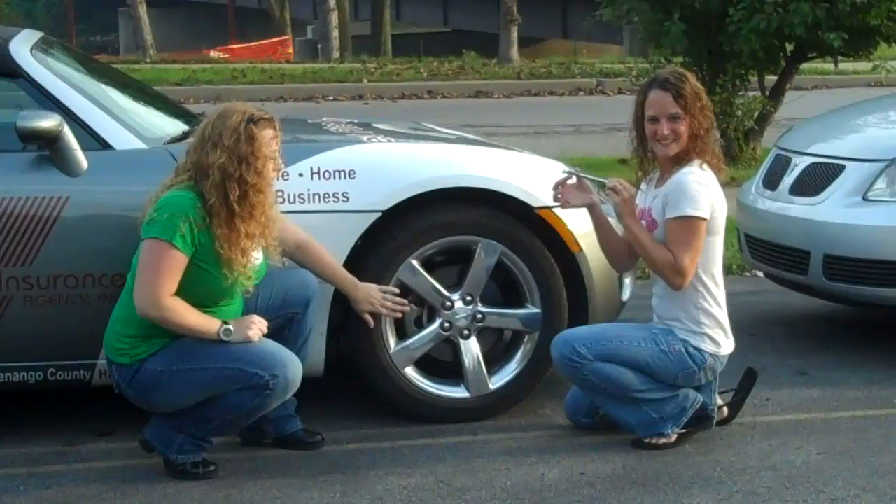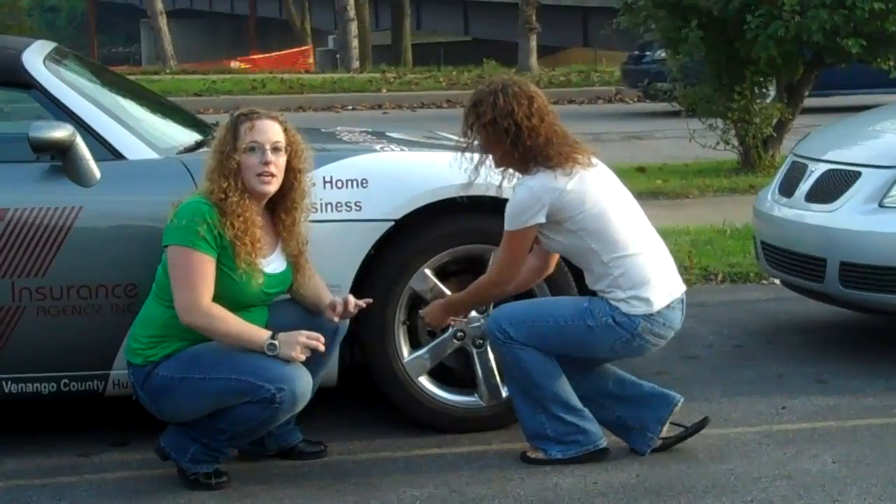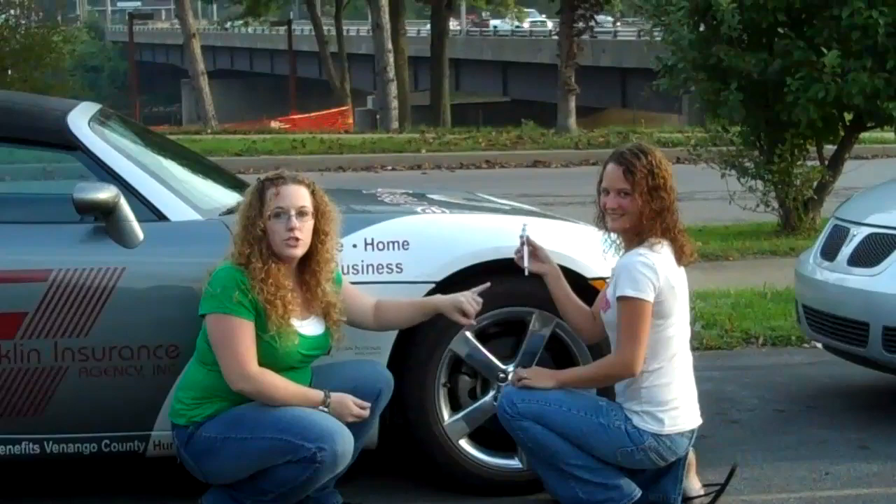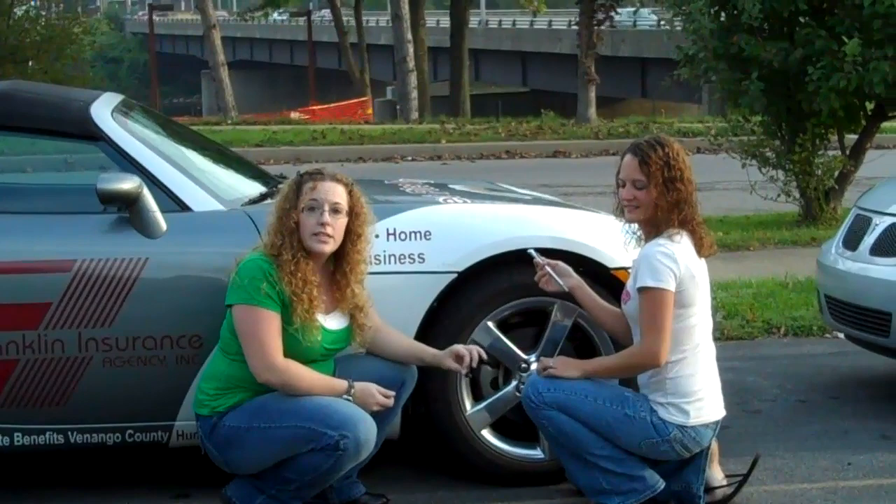Get a tire gauge. You're going to want to put it on top of your tire here. If you hear air playing out, then it's not properly on there — you're going to want to make sure you're not hearing anything. It's going to shoot out the back here and as you can see, it tells you what your pressure is. If it is under, you're going to want to inflate them. If it's over, you're going to want to deflate them.